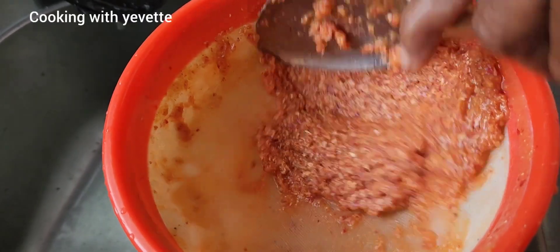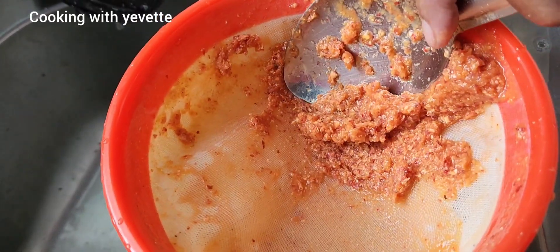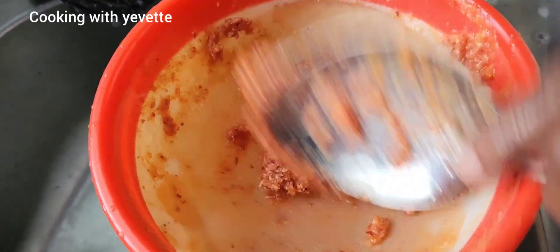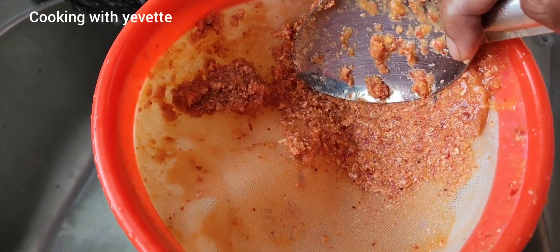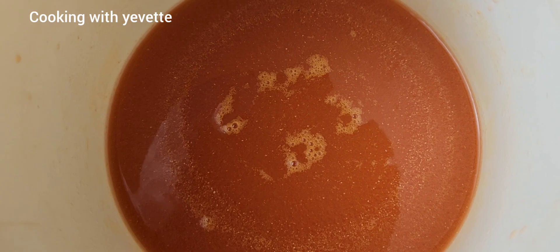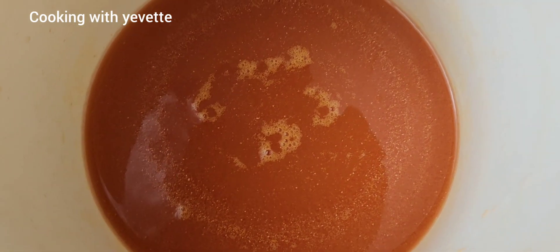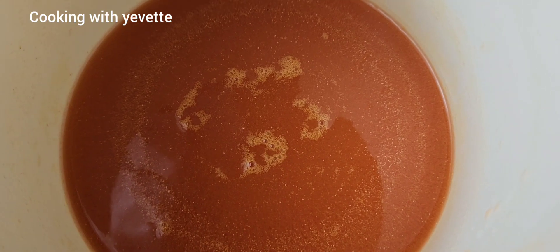All the juice comes out now. If you want, you can strain it another time — give it another straining. This is up to you. But I will be using this as-is, with some ice.